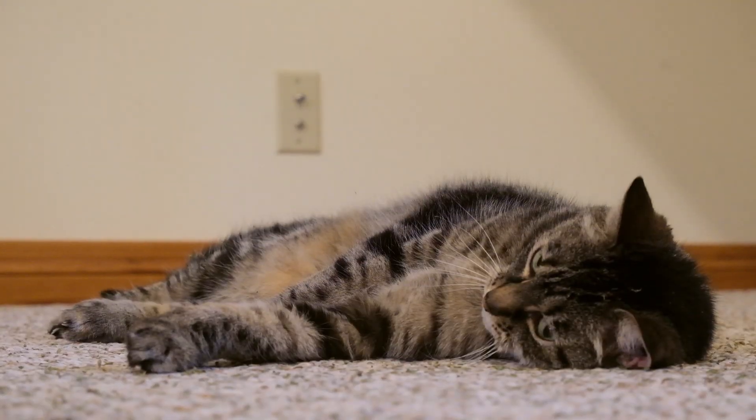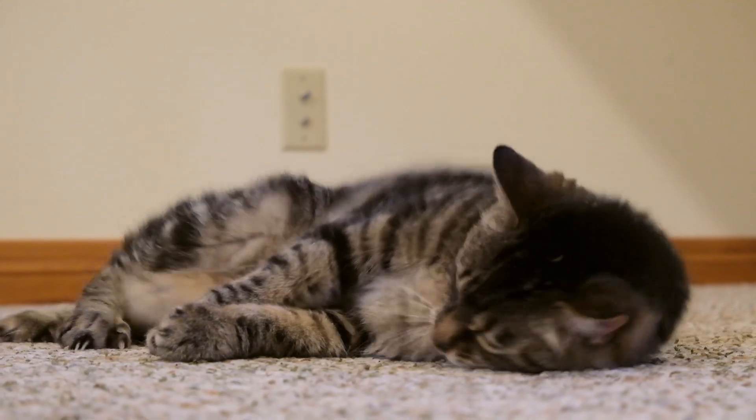I've tried the cat DNA test twice. The first time was back in 2020 with my cat Wessie, who's behind me, and the second was earlier this year with my cat Forest.